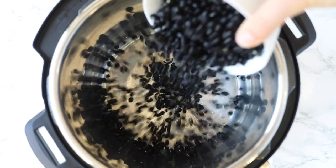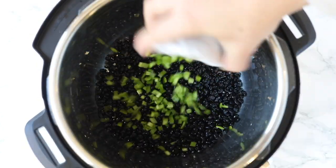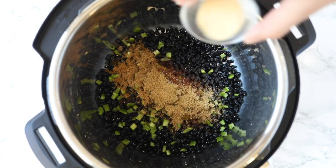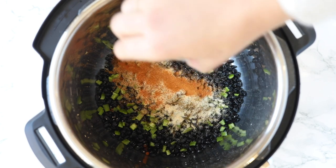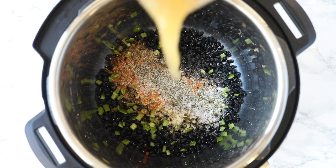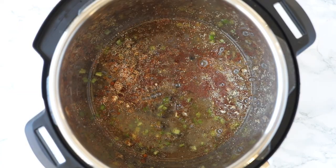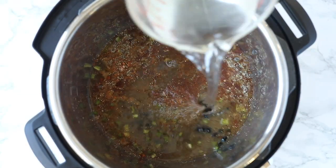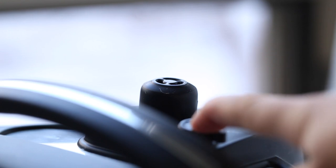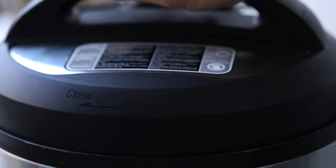First, I'm gonna show you how to make my Instant Pot spicy black beans. We're gonna add our dried black beans into our Instant Pot, followed by some chopped jalapeño, chili powder, cumin, garlic powder, cayenne, salt, and pepper, then some vegetable broth and some water. Give it a quick stir to make sure everything is combined, then pop your Instant Pot lid on, and set the pressure to high and cook it for 30 minutes. Then allow the pressure to naturally release for 20 minutes, and then press the button to let the pressure release the rest of the way.